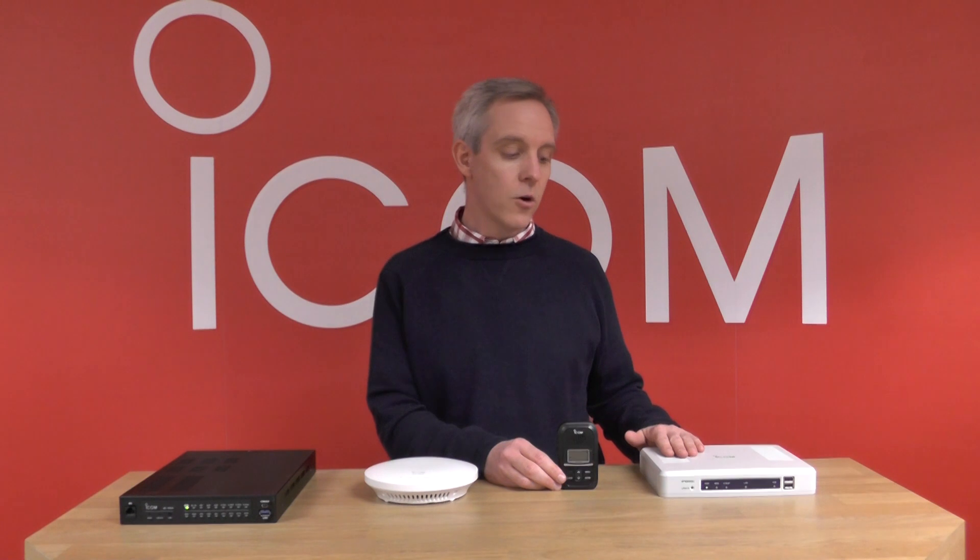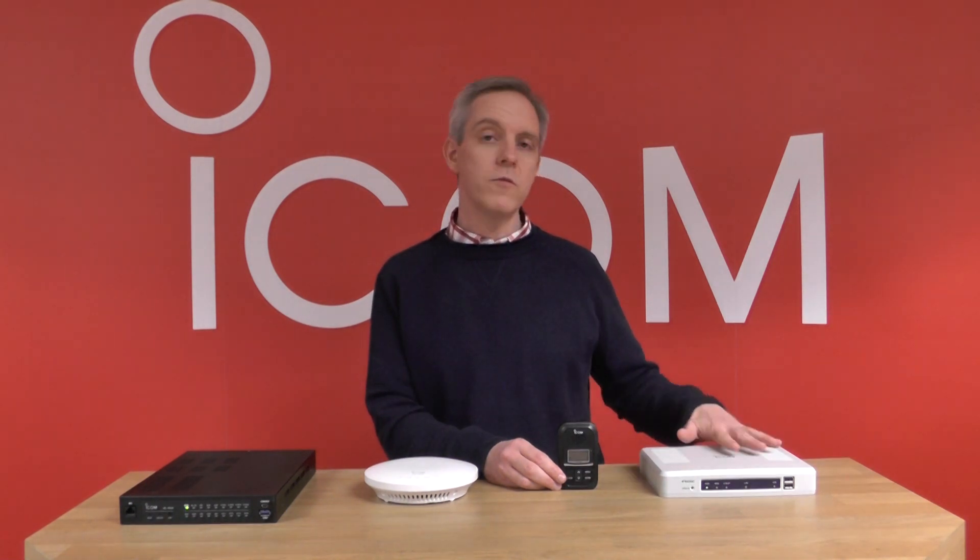The IP1000C controller is the brain box of the system. This just needs network access onto your wireless network, and this routes all of the calls, all of the radio registrations, and everything is dealt internally within this unit.